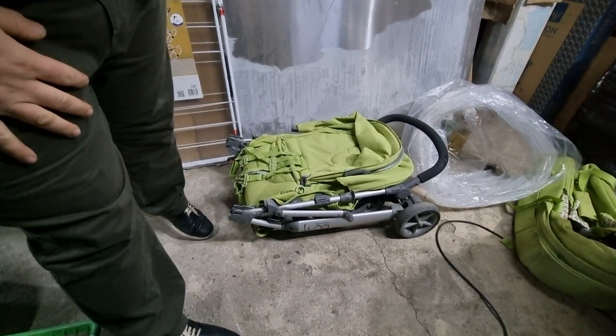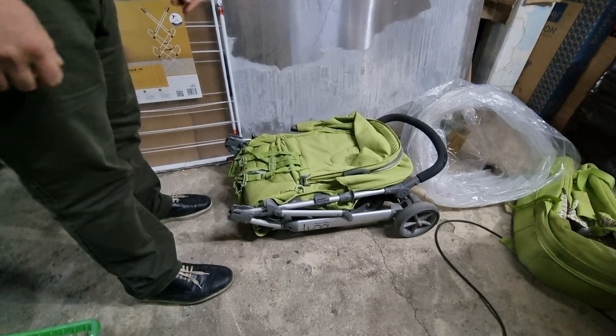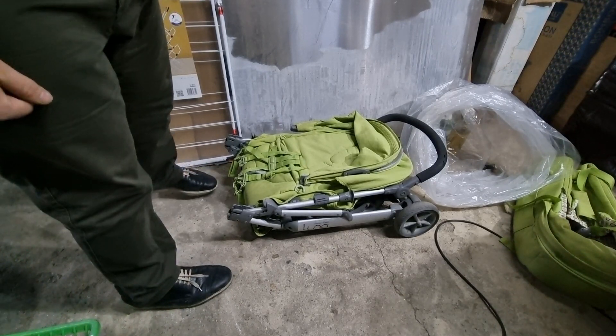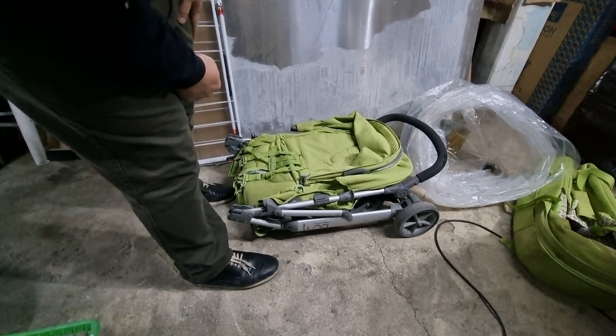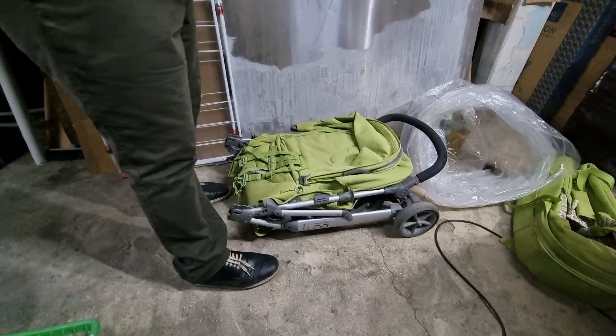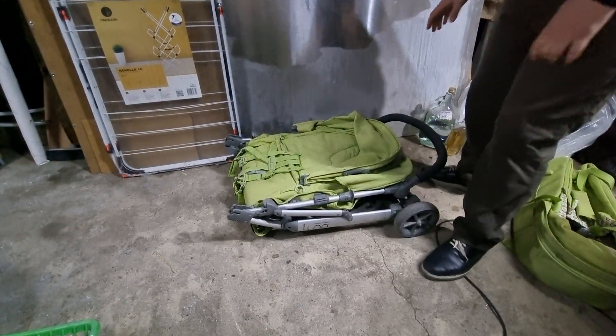Hello, we're fixing everything because there is always something to be fixed. Today I'll show you a baby trolley from Mamas and Papas, model is Luna. I think the model is discontinued, but maybe you're trying to buy second-hand and you want to see how it looks like and how it assembles and disassembles.